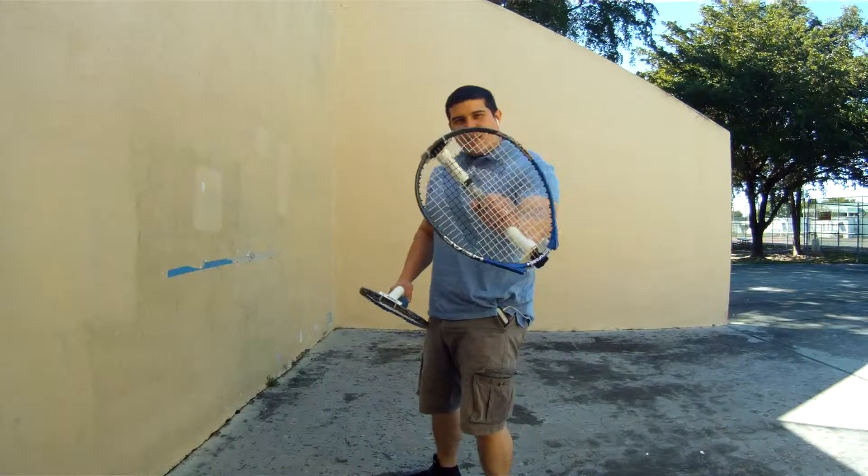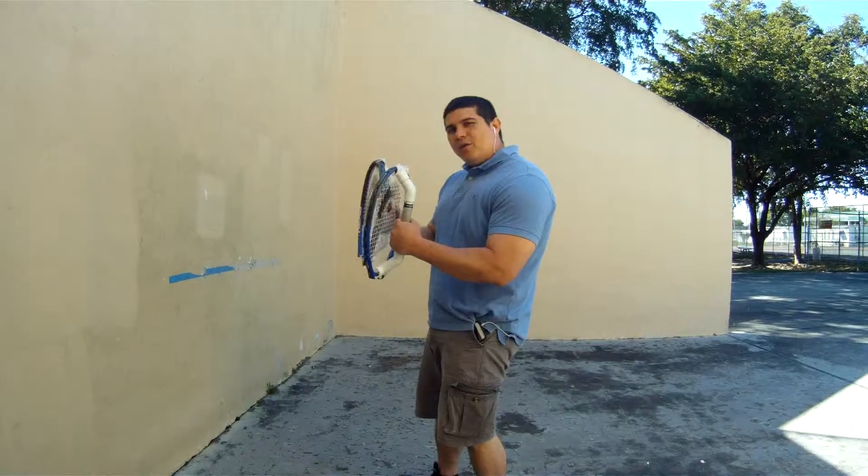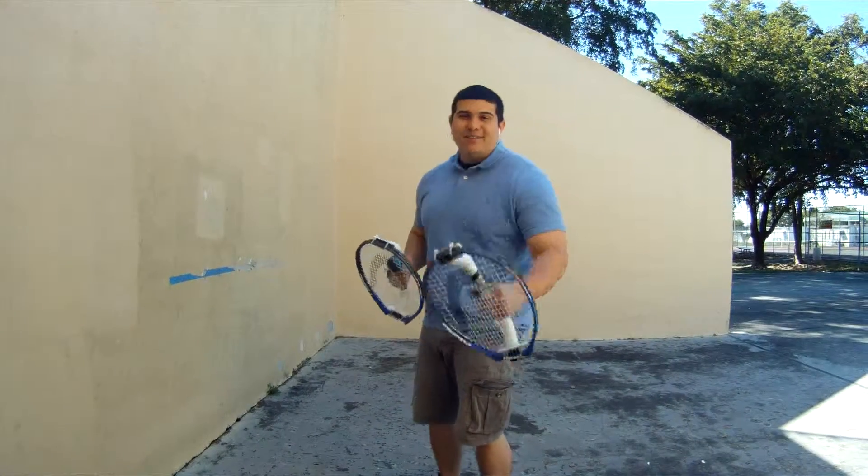What I have here is a new design racket. As you can see, the handle is in the back of the racket, putting the net right over the knuckles. Therefore, I call it the knuckle racket.